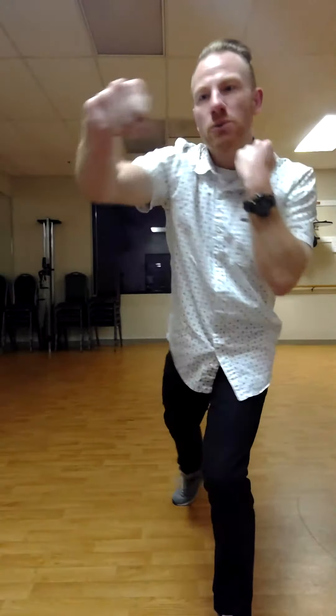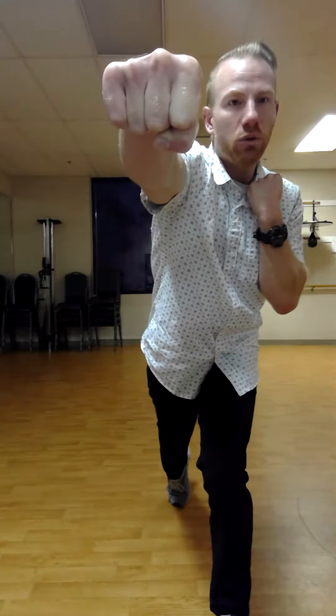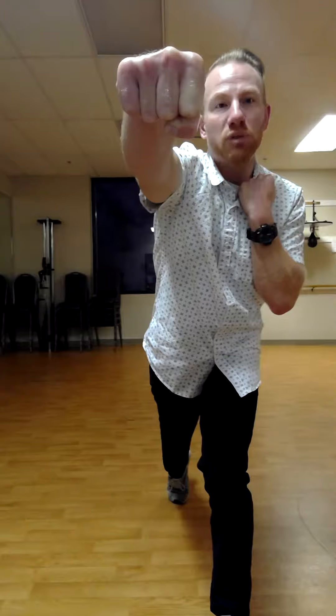If you notice as I'm doing this, I'm getting a lot of rotation on my whole side of my body. My right side starts behind, and then I bring it in front. If you look from my fist all the way down my body to the floor, you can see that my right foot back here is on its toe — I've pivoted on that toe. Working your way up my leg, you can see that my hips are popped forward, and that gives me all that extra energy and force to pop that fist forward with even more strength and force.